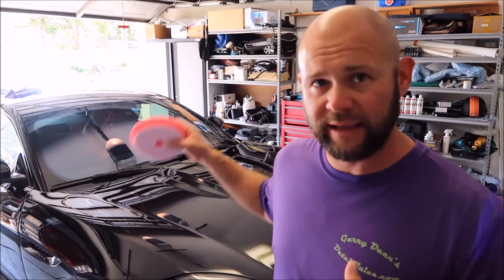I shot the Grip Launch All-in-One Polish with Sealant video before I did the correction on the vehicle. At this point, I've cut with Infinite Cut, finished with Infinite Finish, and I also applied Forcefield Pro 5 Plus — the new Pro version of Forcefield — already on the car. So that's all done.